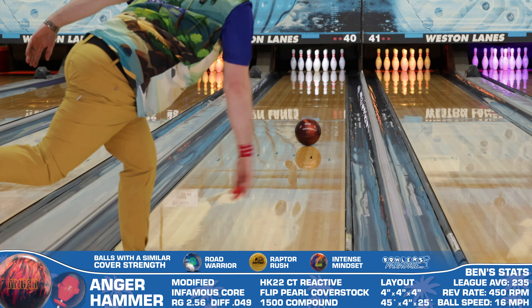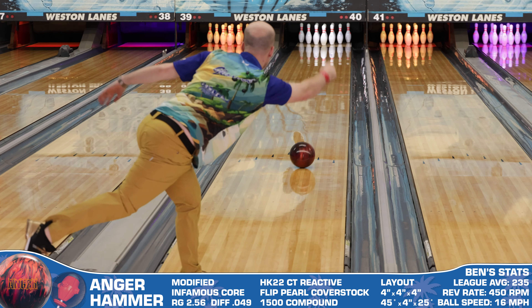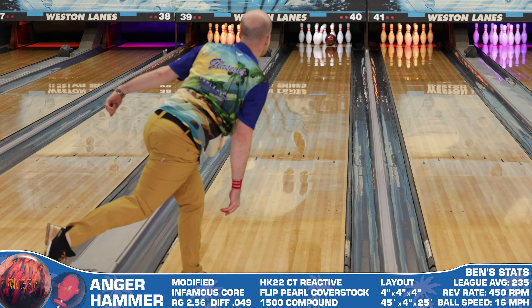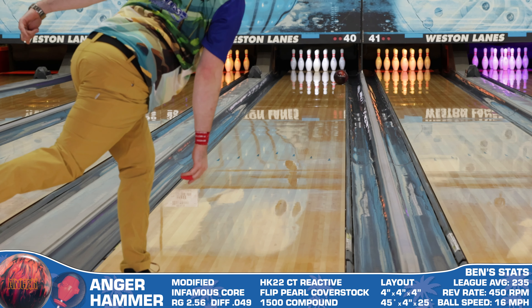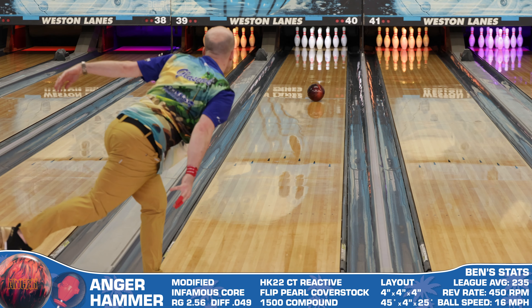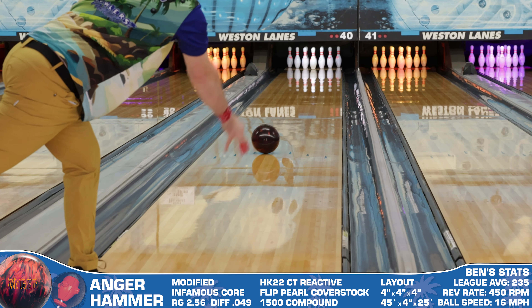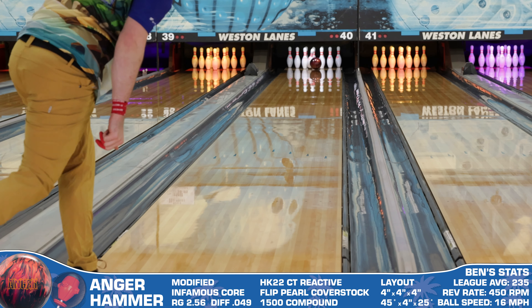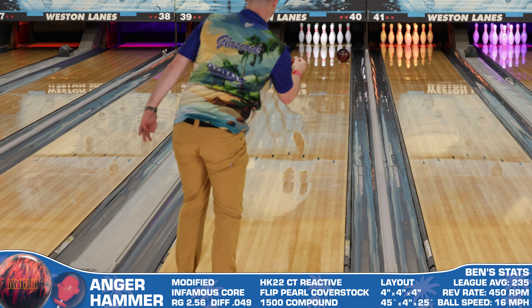That was my favorite part about throwing the Anger — it's got that classic high-RG pearl shape that is tailor-made for my eye. Honestly, this is my favorite kind of ball motion. I learned how to strike with high roads and a Primal Rage, so seeing Hammer come out with a competitive but similar shape with the now pretty much perfected HK22 base material is something worth celebrating.